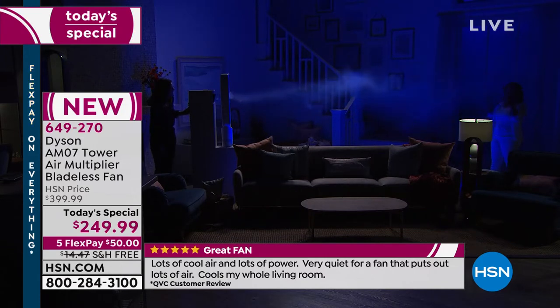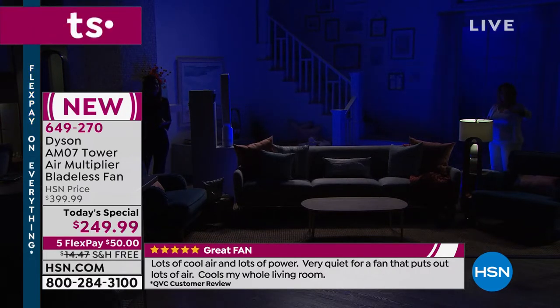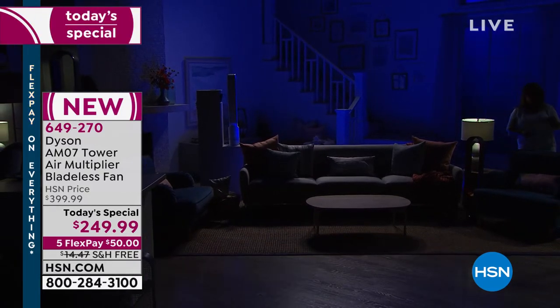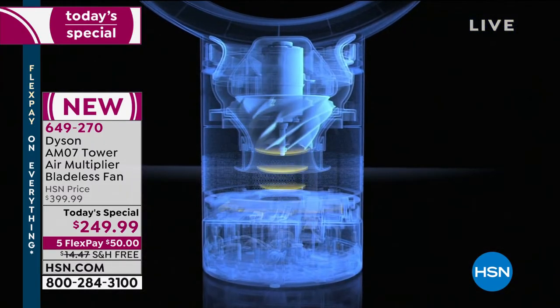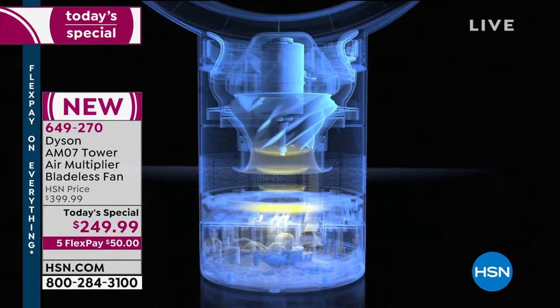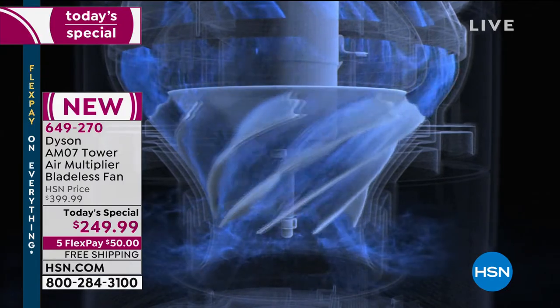Maybe you're standing in a hot kitchen, or it's the family room where you've got a sofa and loveseat — everybody in the room will be nice and cool. Not only because it oscillates, but because you don't get that choppy coolness you get with a traditional fan. It's Father's Day. Happy Father's Day to all the fathers out there.